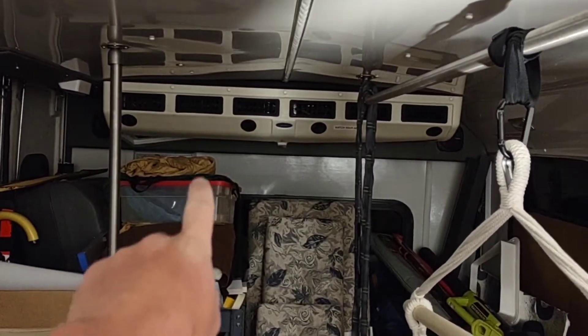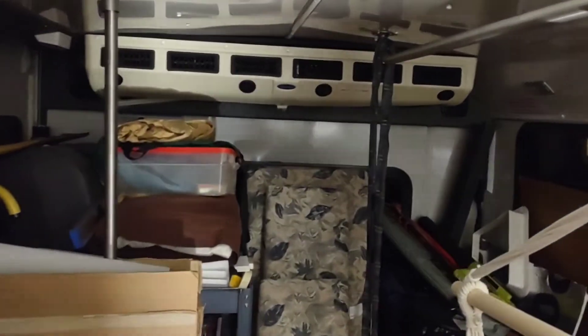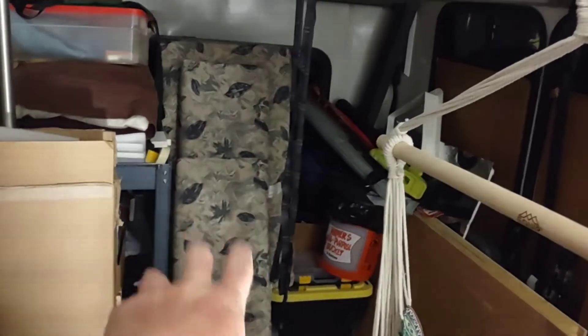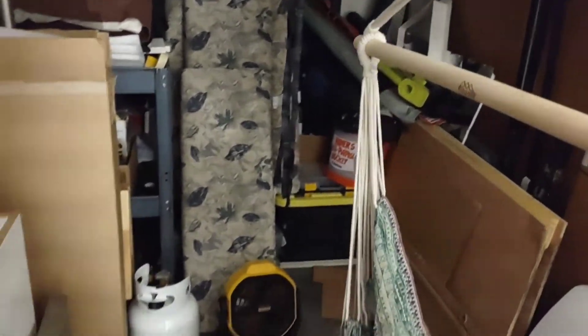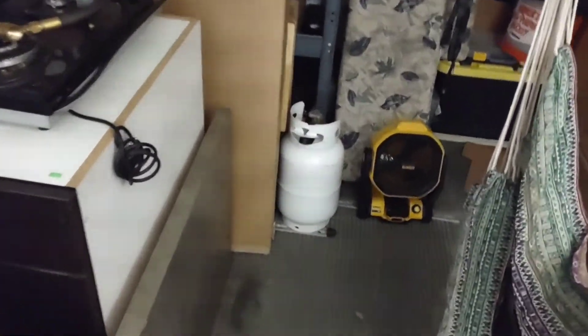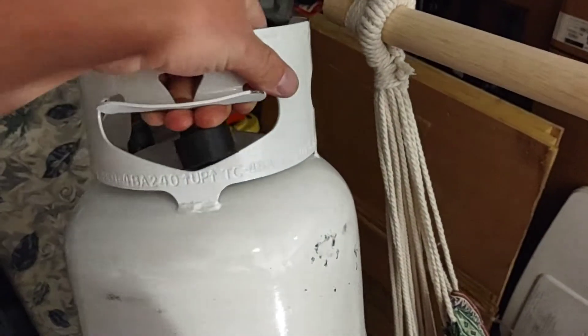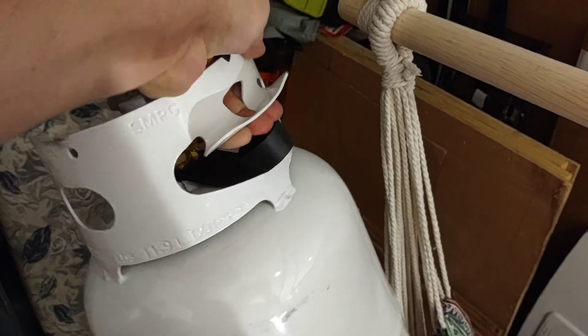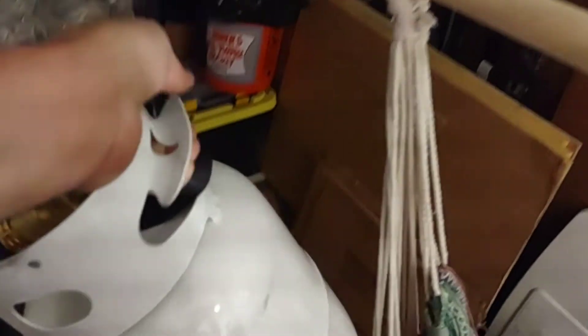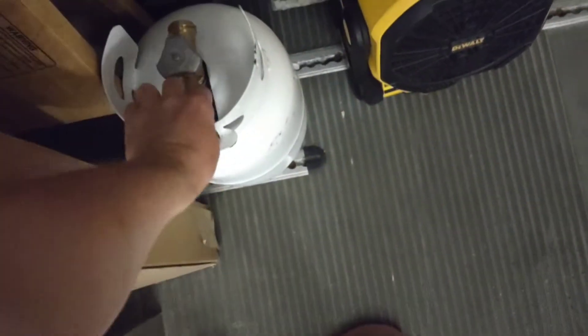The AC kind of works — I don't know what's up with it because it's making loud noises. It might just need a new fan motor. There are bench seats from a dinette set in a pop-up trailer. And there's my propane tank — I don't know what size that is, a little smaller than usual. 26 pound.